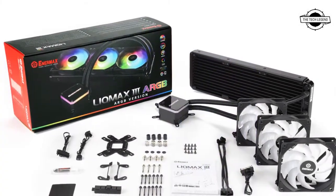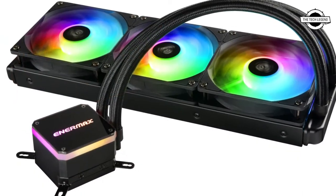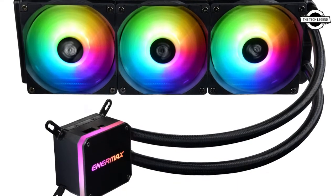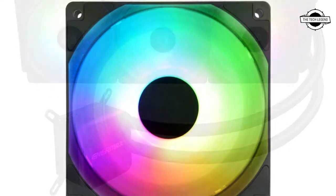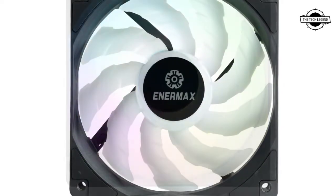Anermax released the new color option white for the all-in-one CPU liquid cooler LiQ Max 3 360 ARGB. The white AIO liquid cooler is composed of white fan frames, tubes, and radiator to show your system uniqueness and ARGB lighting effects.